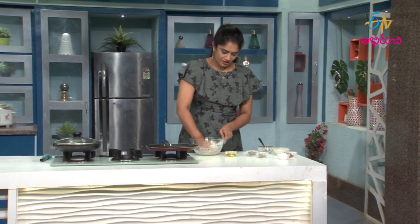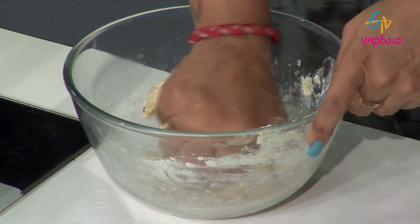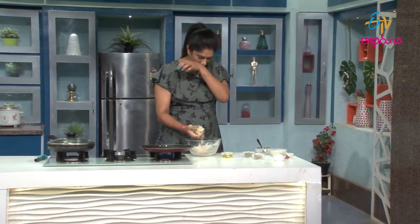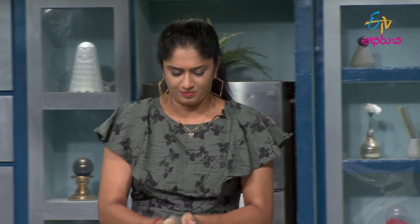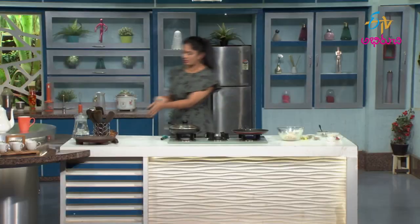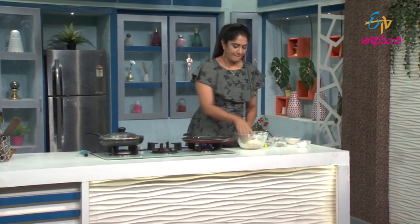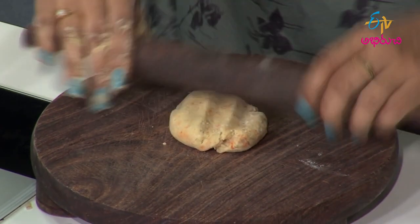We are going to make a chapati or roti. Now we have to cut the cheese into the chapati, so we have to cut the roti into the chapati.